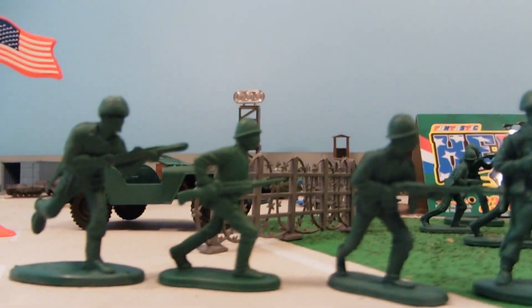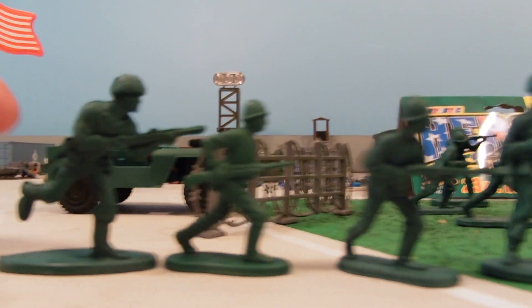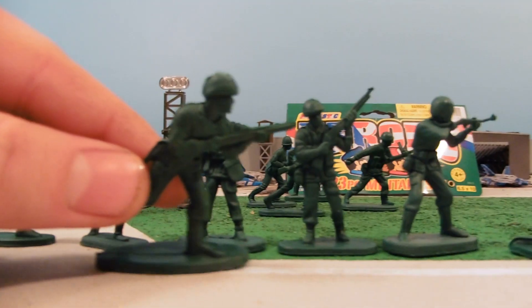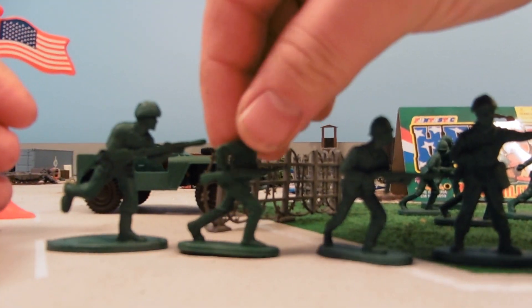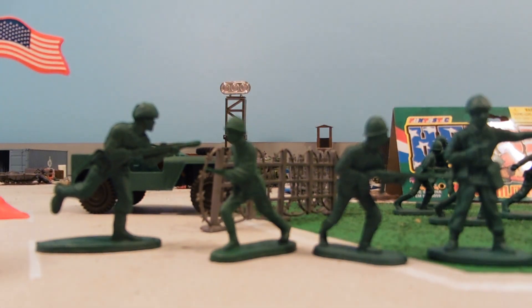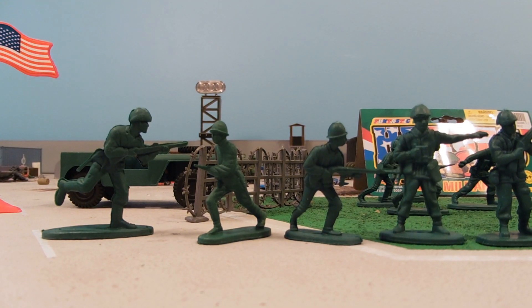Now the Army Men — these guys do have a little bit of interesting size variation. This guy's like Big Bubba or something; he just towers over everybody else, he's just the big guy. And he's running, and we have another guy that's running — a lot of runners in this set. The sculpts are good, they don't have a lot of leftover flashing or things like that, so that's really nice.